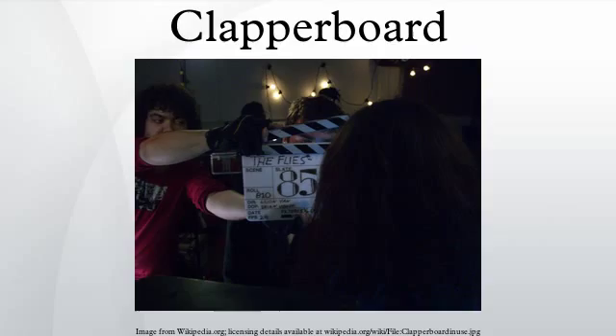Occasionally, instead of preparing an actual slate, a voice slate will be announced and then the actor will clap their hands together to provide the sync mark.